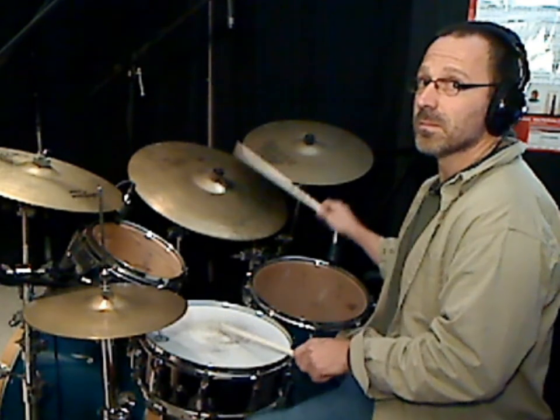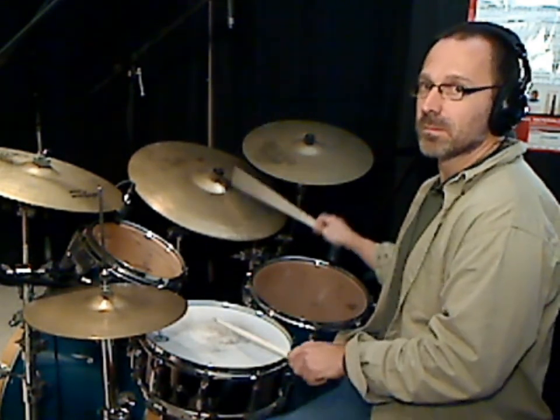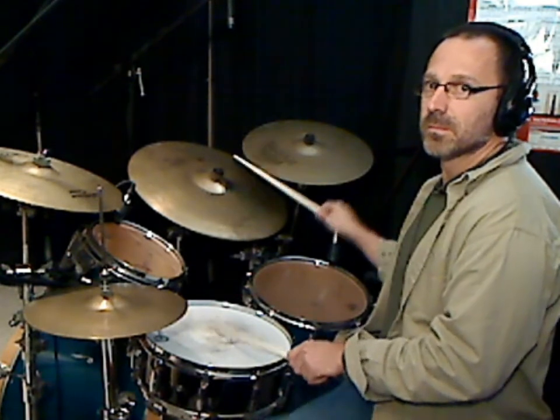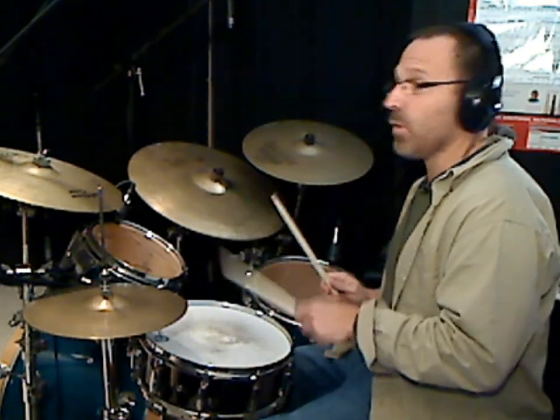Let me play it correct and a little bit faster. The difficulty with that pattern when it's faster is playing those three notes in a row with the left hand. So I'm going to take the right hand and play it on my leg so you can really hear the snare drum. I find that's a good way sometimes to isolate the left hand so you can really hear the dynamics.